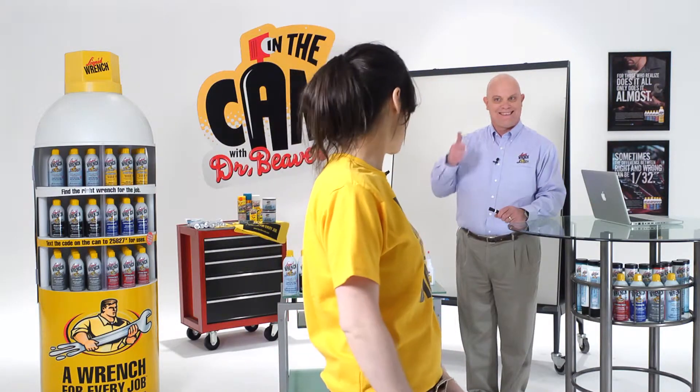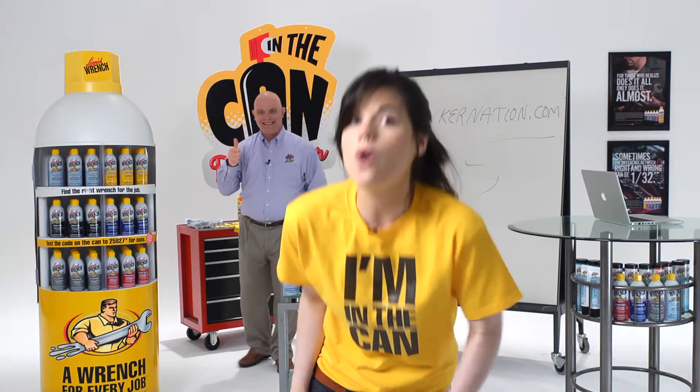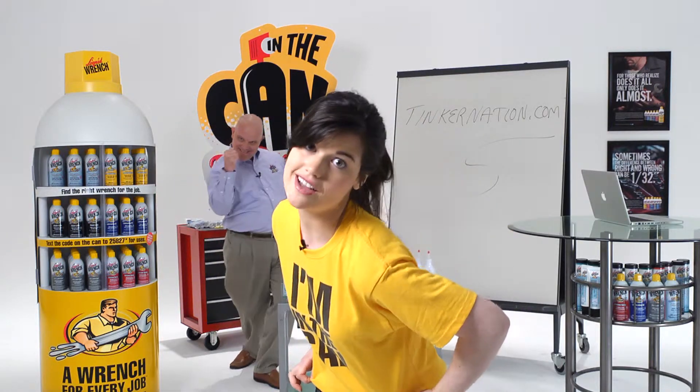That was a great question! If you have a question, go to Tinkernation.com. If we use your question on the show, we'll send you a t-shirt and some really great stuff.